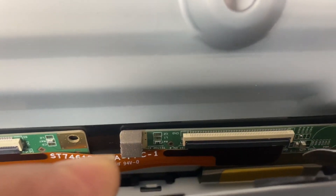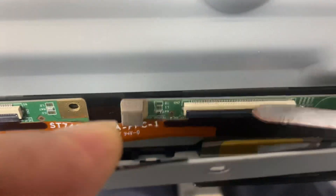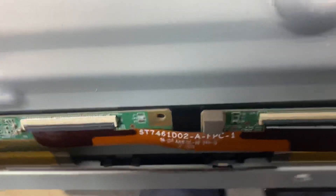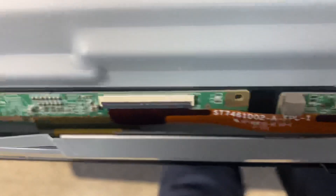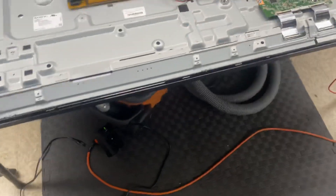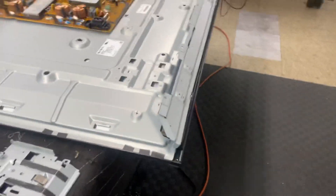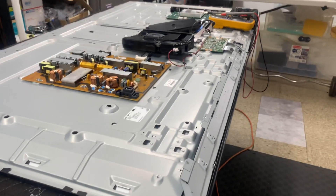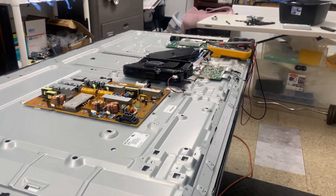What I'd like to do is just disconnect this connector, which will effectively separate that section. Getting in with my fingernail or a tool, you've got to flick it up. By flicking it up, it actually releases that cable, so that connection is no longer being made. We can then turn the TV back on, test those voltages again, and see if we get them back. We'll do that first, then check the picture.